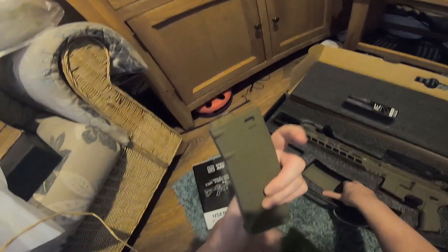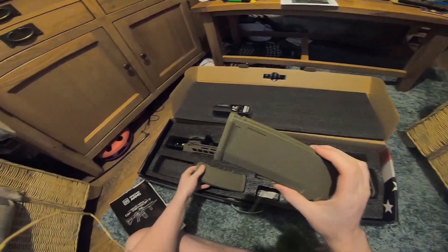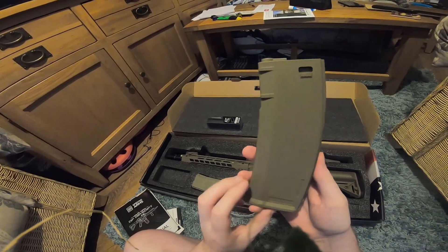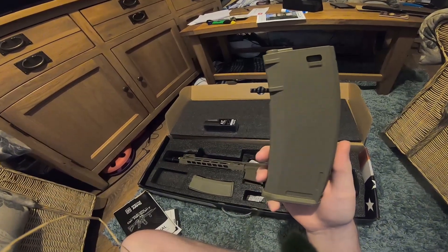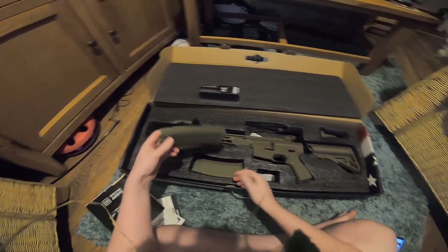It comes with two mags. These look like mid-cap mags. Let's see how many rounds they carry — I think on the side these were 200, maybe 250 rounds.